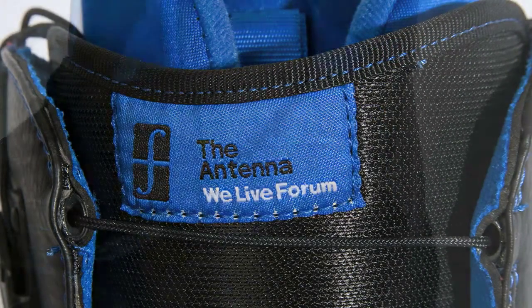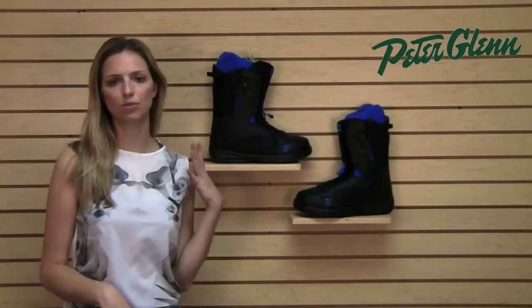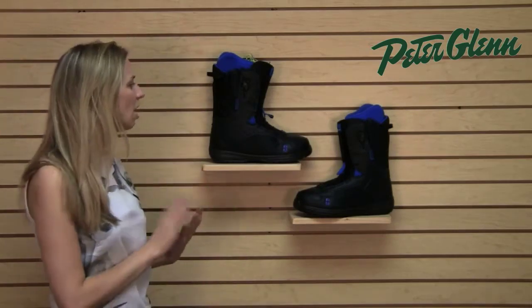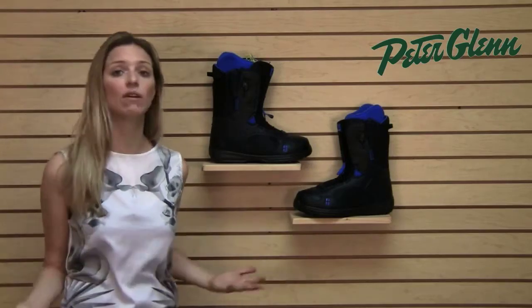They also gave them a good flex. These rate about a three on the flex scale, and that goes from one being softest to ten being the stiffest. So you get a lot of nice flexibility in here so that you can do tricks and ride pretty much however you want.